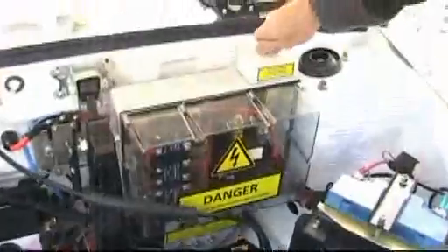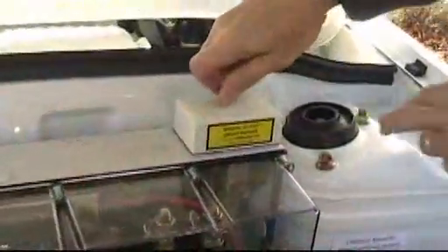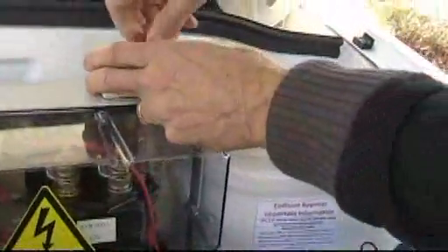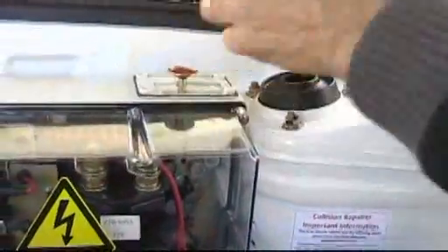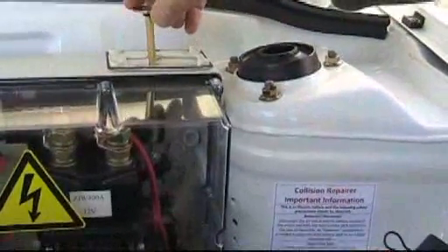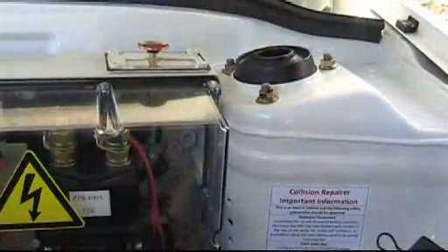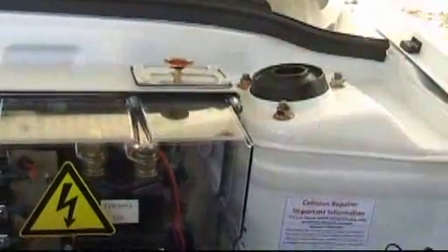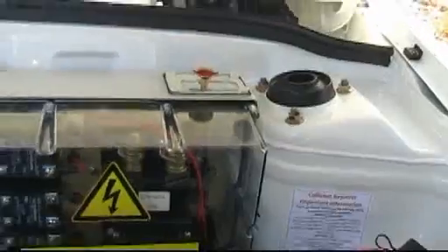We've got here a switch and button on the dash, which just pulls the circuit breaker that's behind there. So if you're actually doing any work and you've dropped it, you can reset it with this, or you can push it down to trigger it. It's an emergency cutoff if you're working on it.